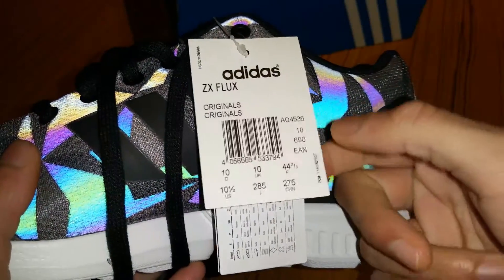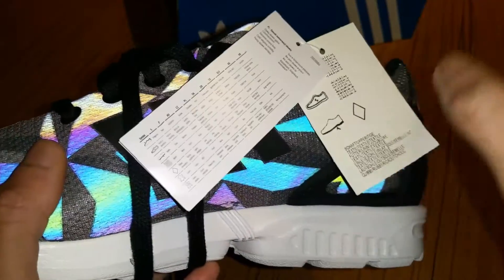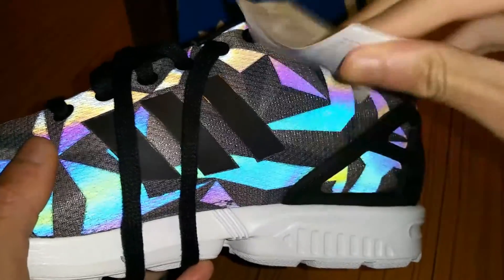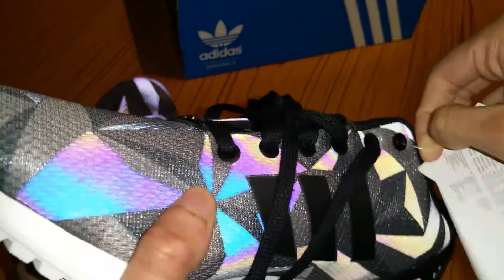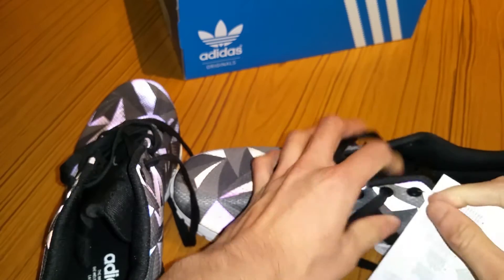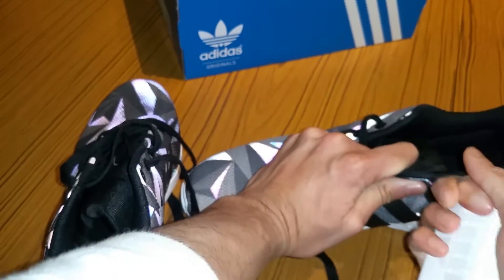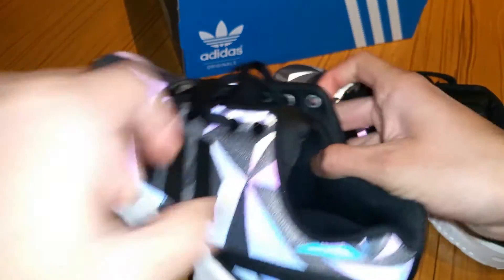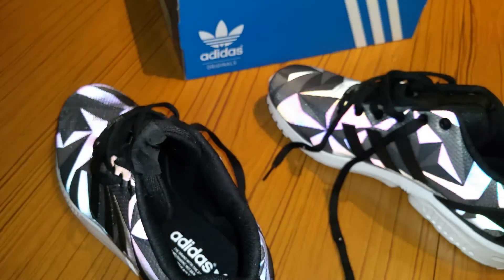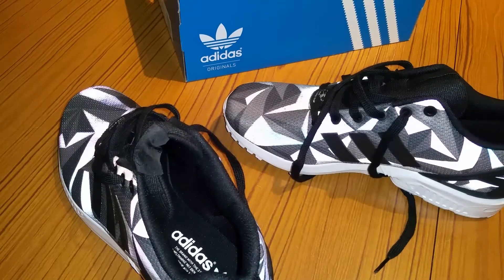So it's ZX Flux Originals. UK size — that's the only thing I understand on the label. Don't understand the rest of it, it's just stuff for people who know what these are. I'm going to take these off and put them on my feet. I'm going to try to do this in the least damaging way. So I've taken the first wrapping off — very nice shoe, nothing else in this one. What I'm going to do is turn off the flash and show you what it looks like on a normal basis. This is only what it looks like on camera — you won't see this bright in actual person.